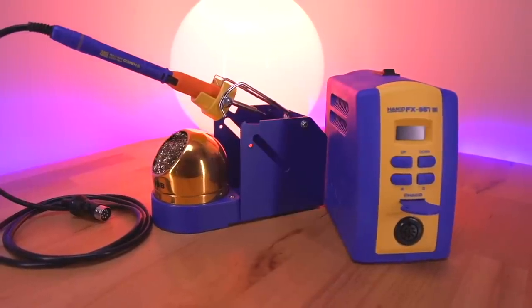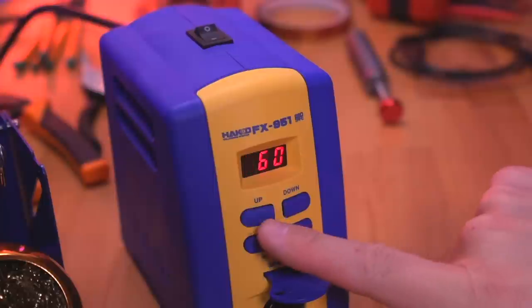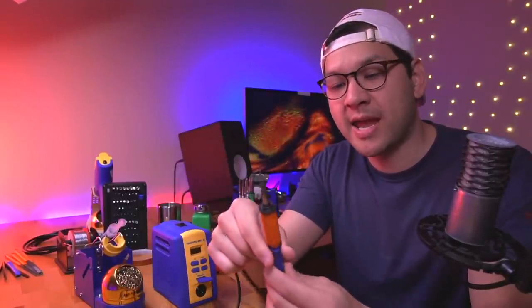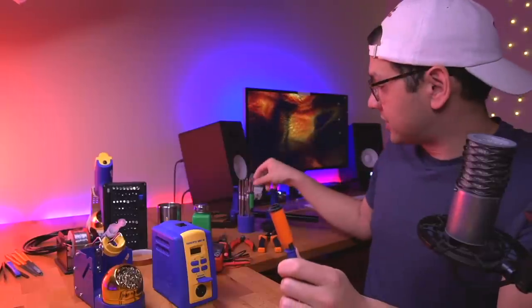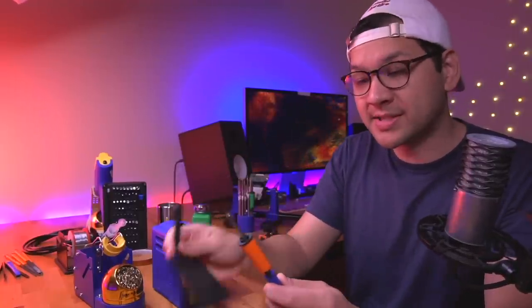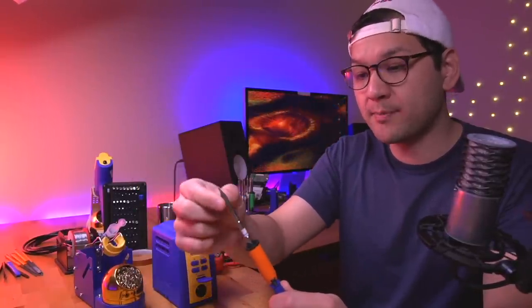The first tool I'm going to talk about is probably the most important, and it's the one I use in almost all of my videos: my soldering station. The soldering iron I use is the Hakko FX-591. The reason I like it is for two reasons. First, it has a digital temperature control, which is really important so we can solder to different surfaces and adjust temperature as needed. Second, the iron itself has hot-swappable tips — you can just pull out the tip and swap in another.